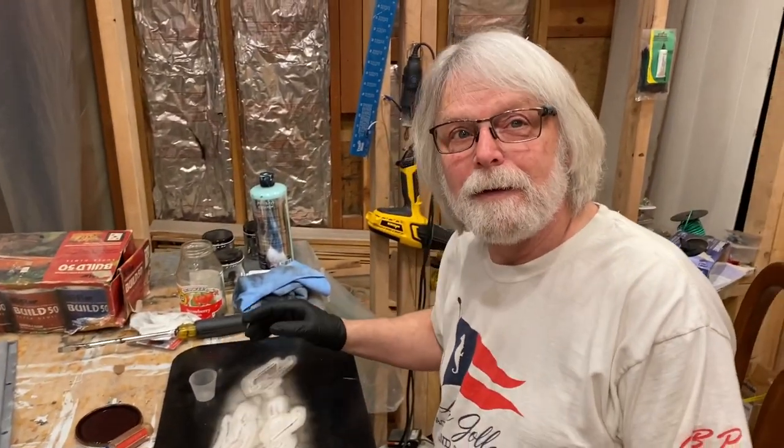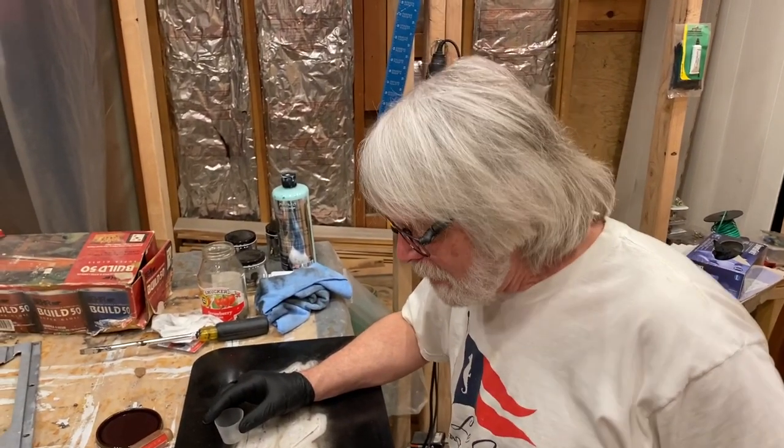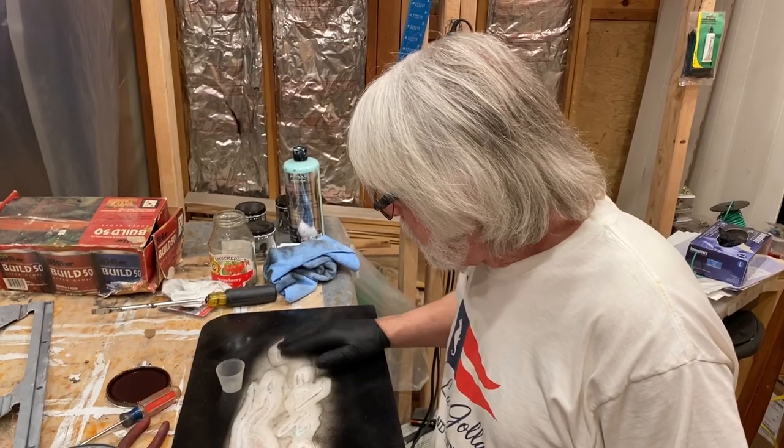Mike, your hair is getting ugly long there, buddy. And white. Yeah. You're just going to let it grow now. Quit trimming your beard, you're cheating.